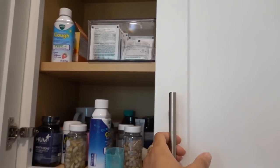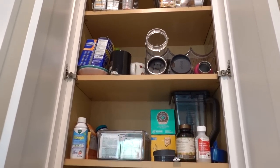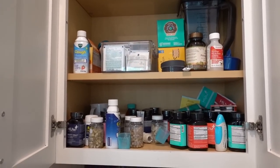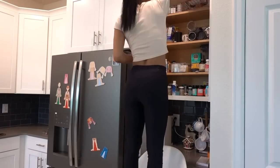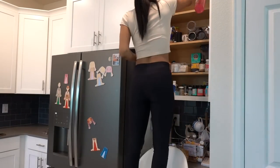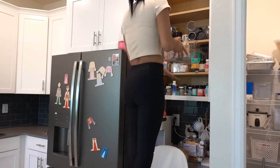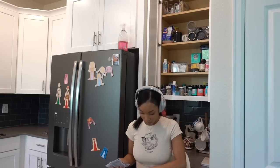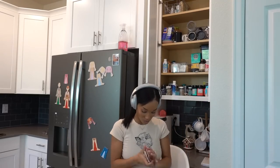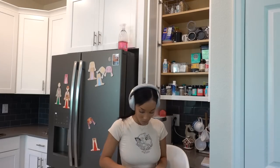This is the cabinet that inspired this whole video — it's been a hot mess for so long. I know for sure there's expired medication in here. I have so many supplements — I had to pause my subscription for Ritual and Hum. Even though I love their supplements, I just have so many. I haven't been taking the best care of myself lately so I'm not taking them as often as I should. I'm excited to get this cleaned up and start taking my supplements again.